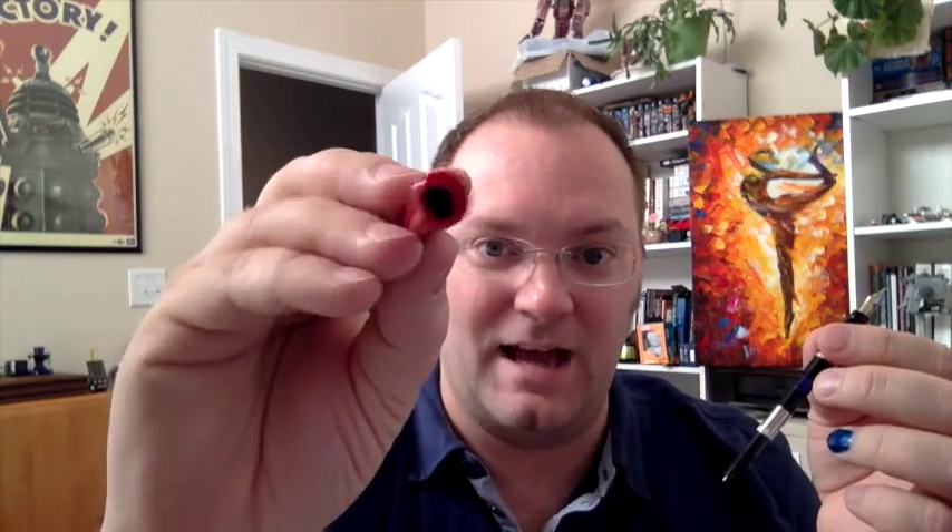It's a pretty standard converter aside from the size. You've got the metal flange up here. It doesn't screw in or anything like that. It does go in fairly deeply, and the action is fine — it's a perfectly fine converter. The barrel actually has brass inside — it has a sleeve in there. That's what's giving this a lot of weight.